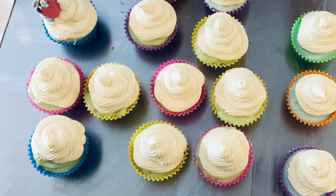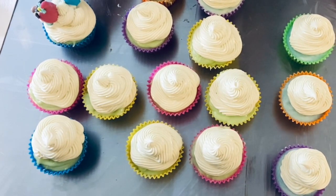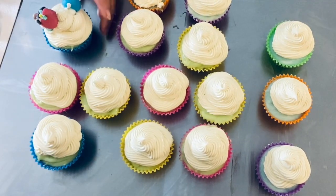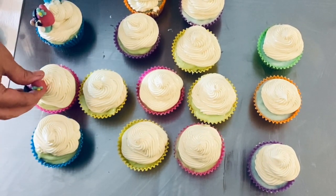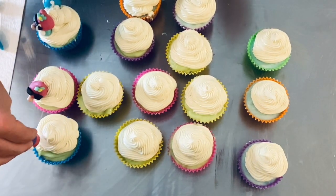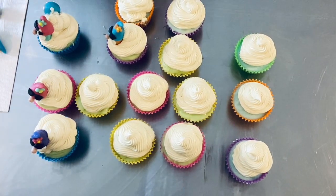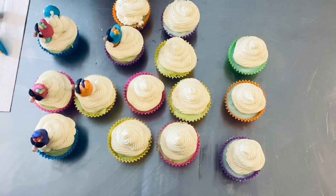They can kind of stick out and then we'll do a toadstool on the other side. We'll just kind of sit them into the side - let's do the gnomes first, sit them in the side. These are adorable.